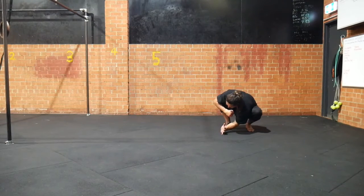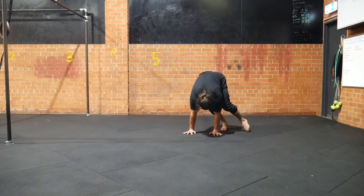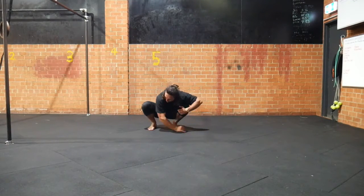In the other direction: roll the hand, place the second hand, press hard, light jump, keeping the feet low, return to the squat.